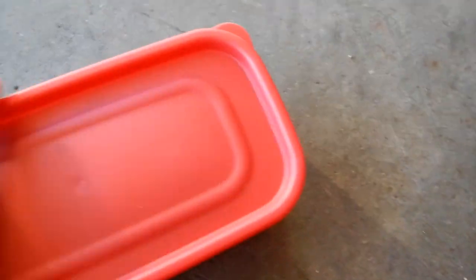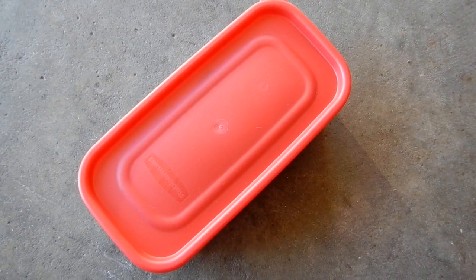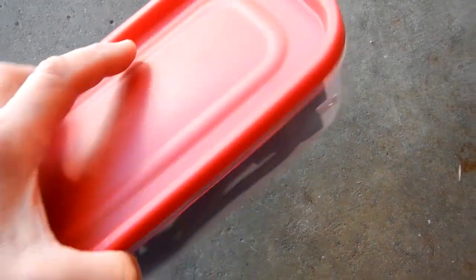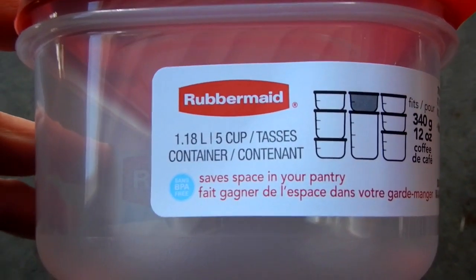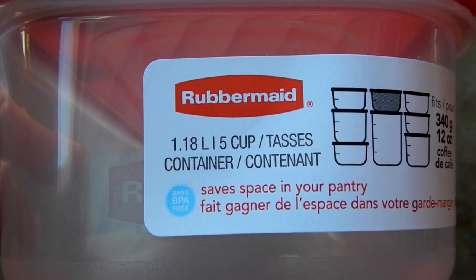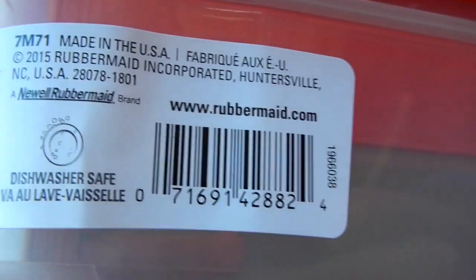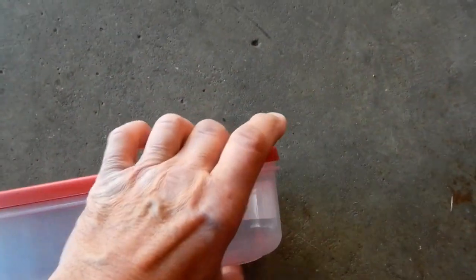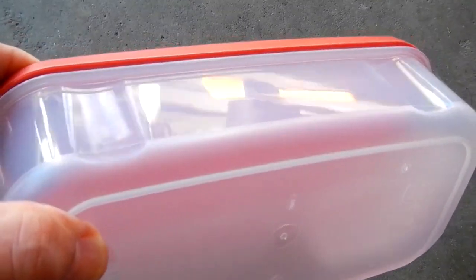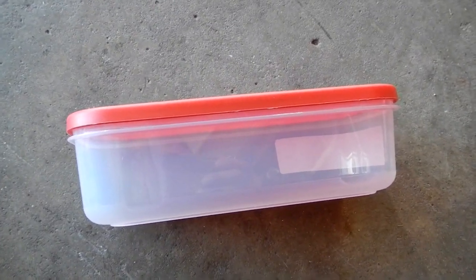Simply put the lid on and everything is self-contained — you can't lose anything. I like that because it keeps everything in its place; if you drop it, nothing can get damaged and you won't lose any parts. That Rubbermaid container is the 1.18-liter or 5-cup size. I keep these in stock because they're good for so many things; they come in three sizes and this is the narrowest.